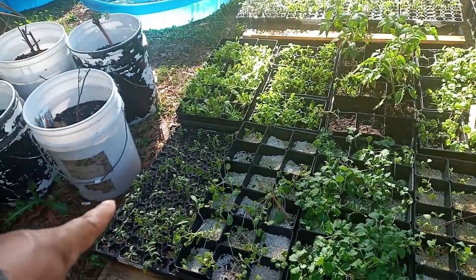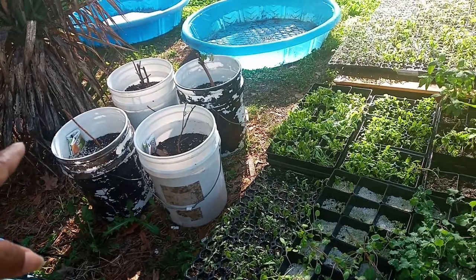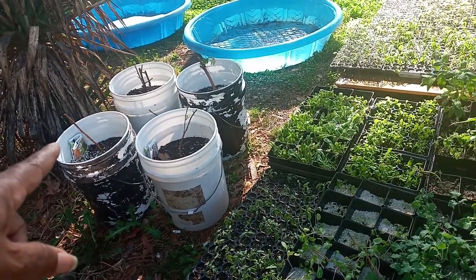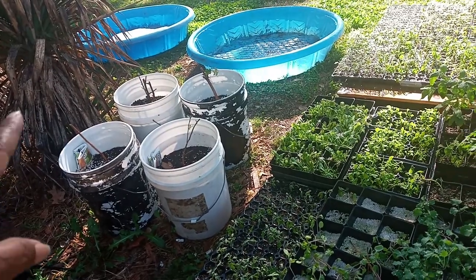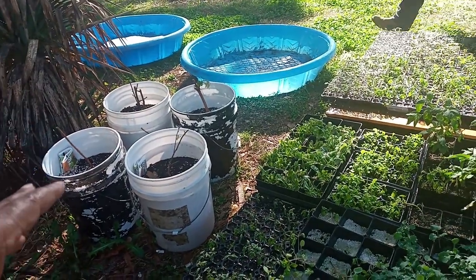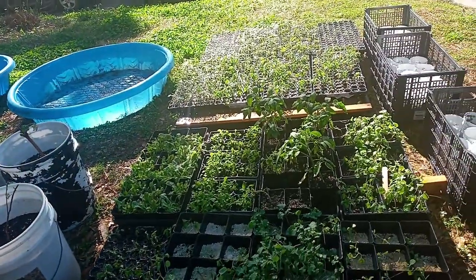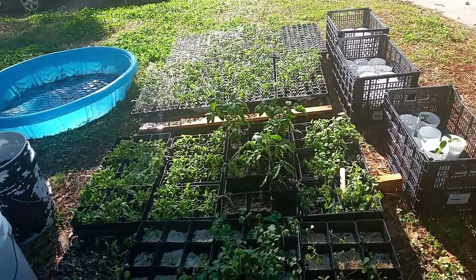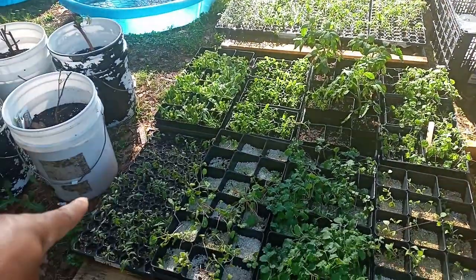So here we have tomato plants, and those are our raspberry, blueberry, grape, and something else that we bought. Of course, y'all know he's got to do everything in front. But anyway, so we got tomatoes here.